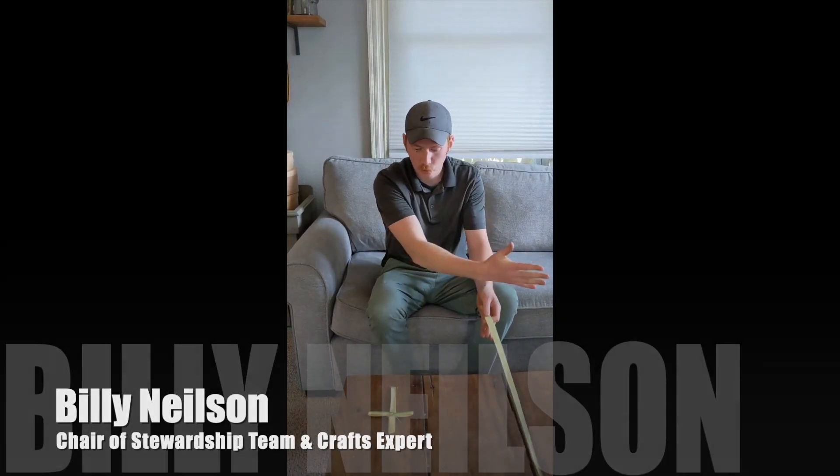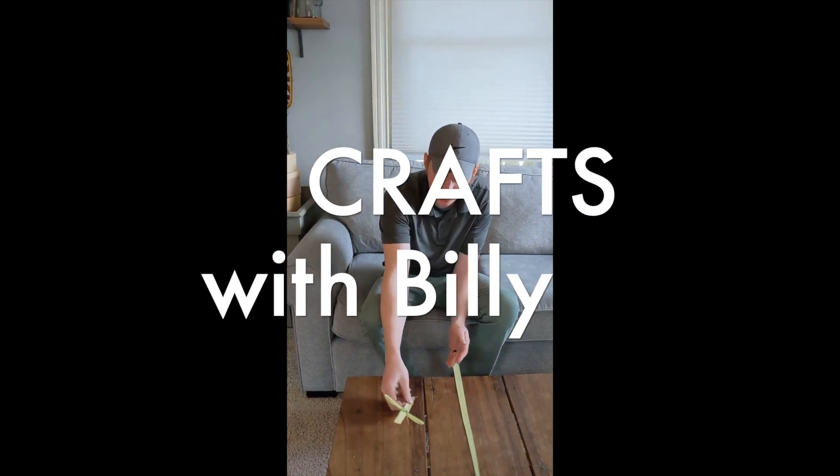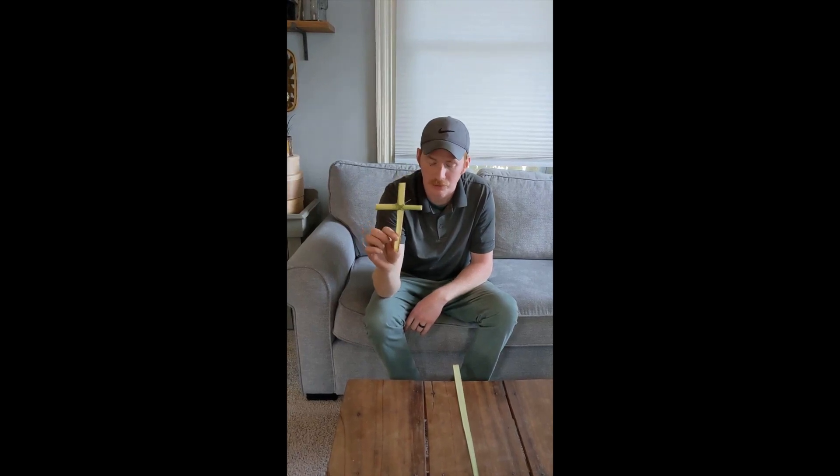Hello everyone, and welcome to Crafts with Billy. This week, Pastor Zach has asked me to show you guys how to make a cross out of your palm leaf that you'll be getting at church.